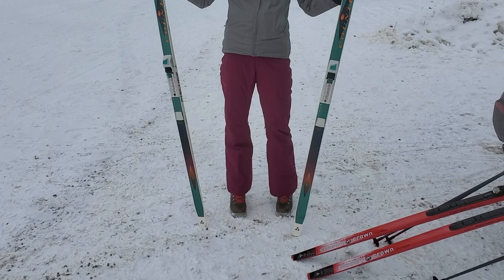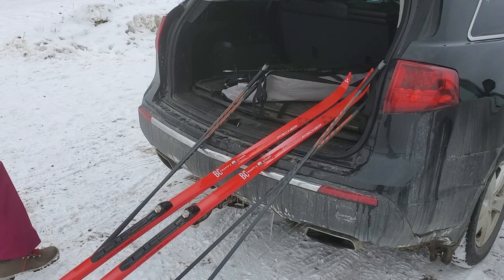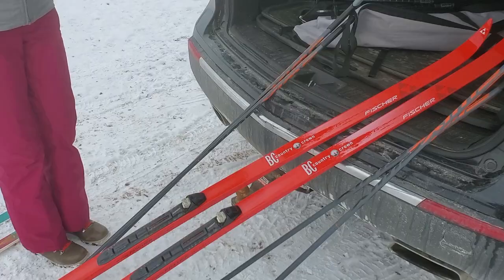That's an old pair, about 25 years old. This is a slightly more modern version of the same thing. They're waxless skis — they've got a little crown pattern, which means you don't need to put wax on and you're still going to get grip on the snow when you push. These ones have regular Salomon bindings, the SNS profile — pretty much the standard Salomon binding.